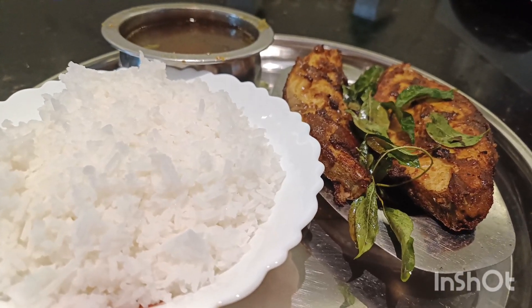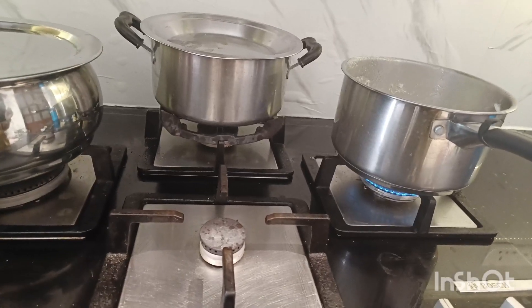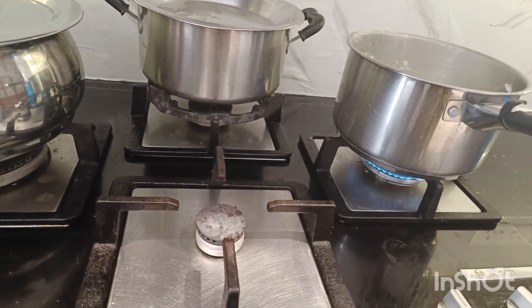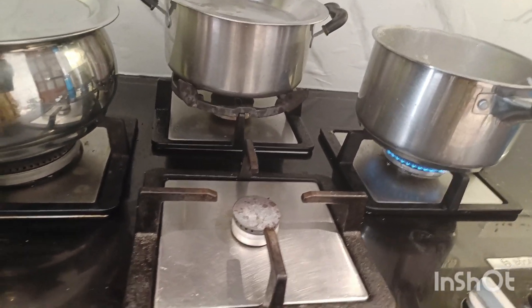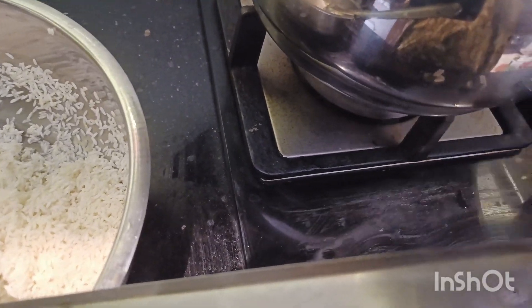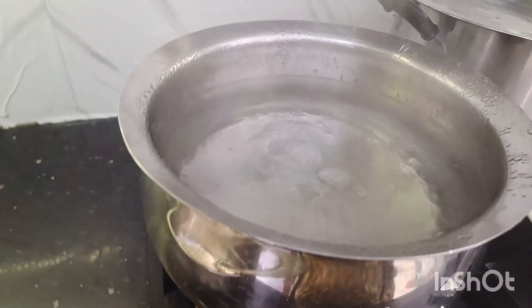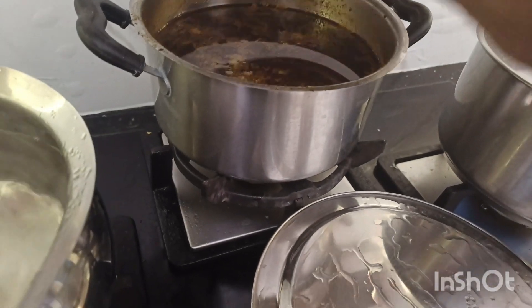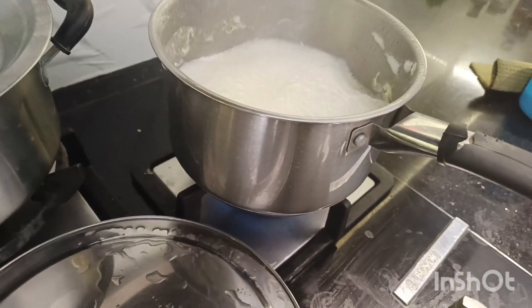Hello friends, welcome to my channel. I want to share my channel — one format from my kitchen. Here is one ingredient from my kitchen. It is a good recipe, so let me give you a recipe.